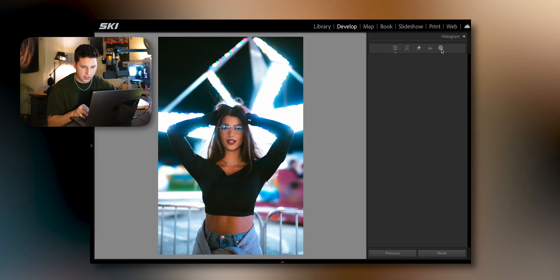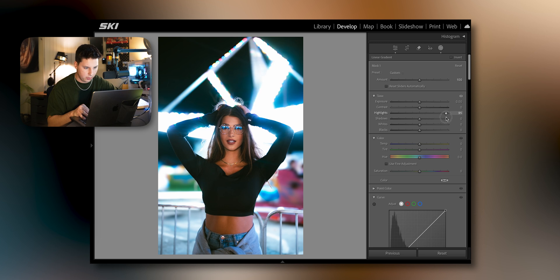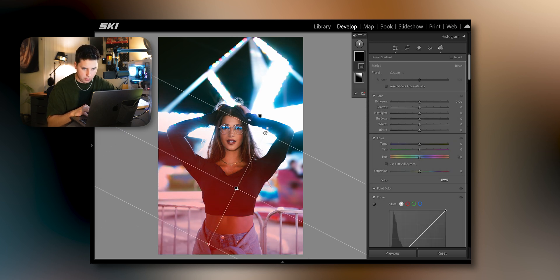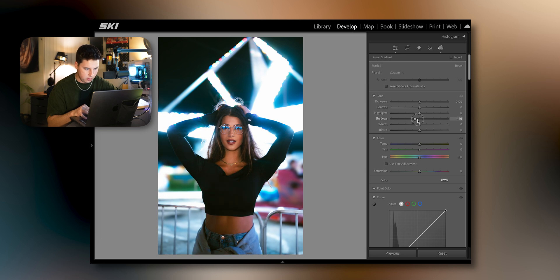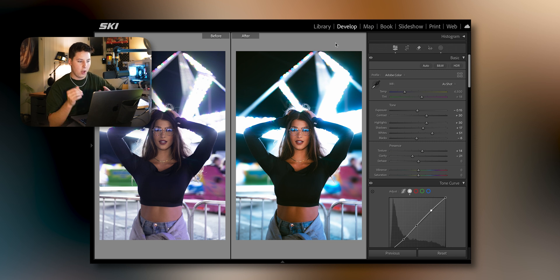Let's see if a gradient would work well here — maybe bring up the highlights a little bit and bring down the shadows on the bottom just a hair. And that's it — I think we're done. Look at that before and after. If you haven't shot at a carnival before, especially for portraits, the amount of lighting and colors you have to play around with is literally endless.